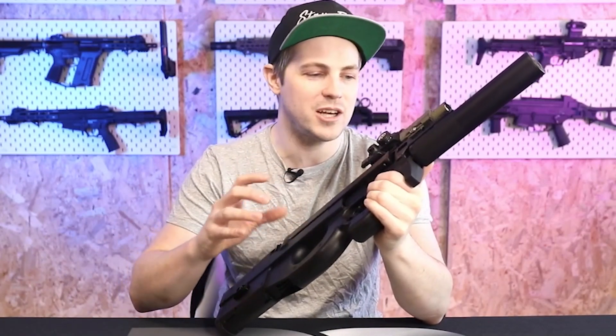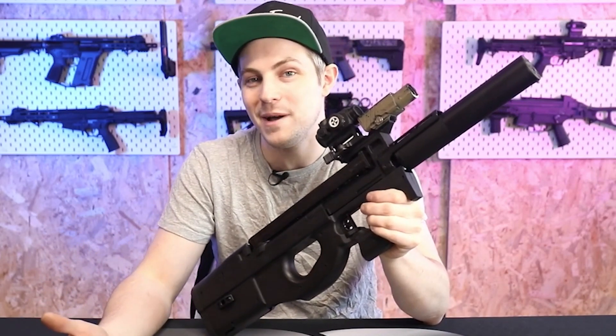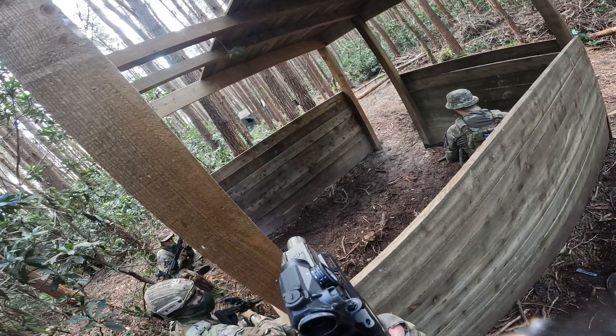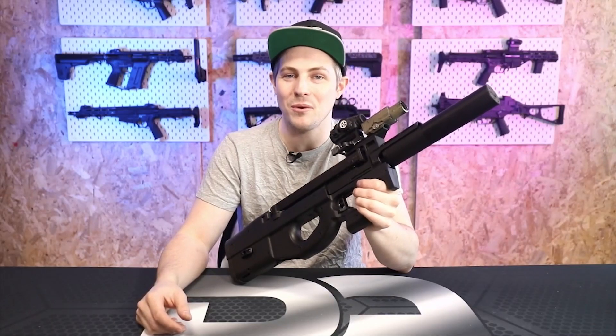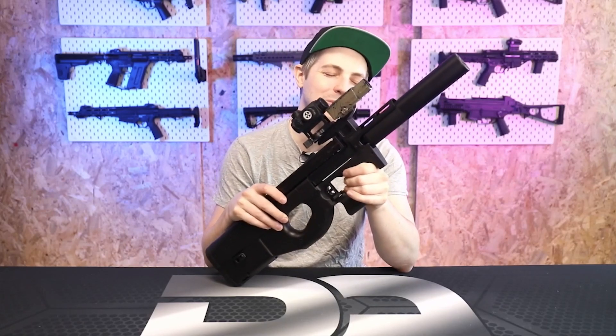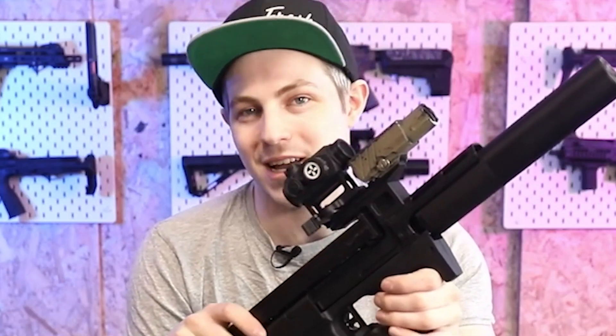It was so much fun to run at the weekend — a real eye-turner. People would say 'Oh my god, you're running a P90!' and I'd say 'No, it's actually the Novritch SSR90,' and they'd be amazed. Letting people get hands-on with it and pull that trigger on full auto — sending a mad amount of BBs downrange — that was something everyone was getting a kick out of. The RPS is just so fun, and I had a whale of a time.